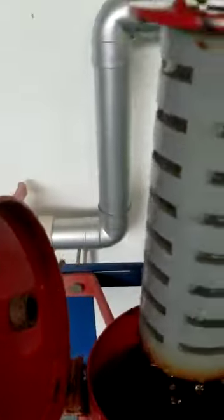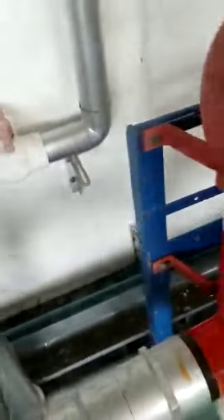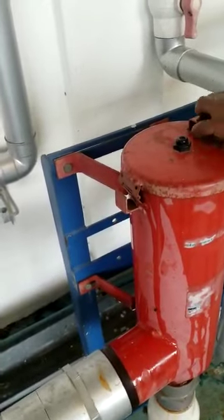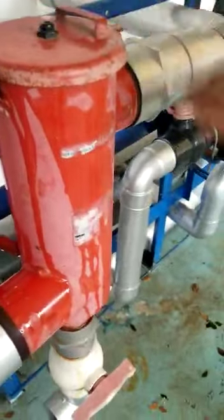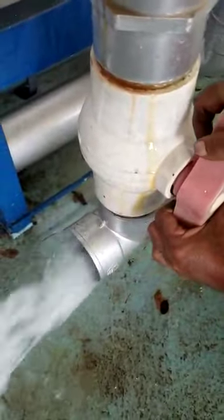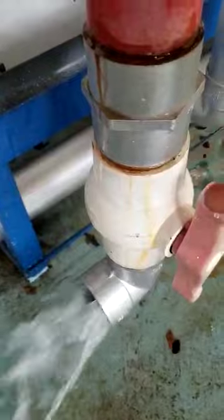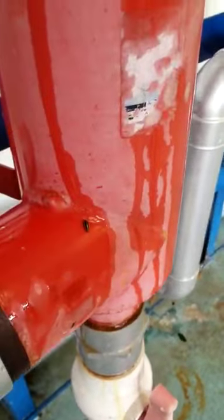Whenever water comes in, it passes through a candle. This is the candle — whatever water comes in passes through it, and most of the dirt particles accumulate in the chamber. In case you want to clean it, you have to open this wall. When you open it, your filter will get clean. Otherwise, dirt will accumulate inside the housing and may decay, or water may rise and log in the terrace area — that is most dangerous. So you should be careful while selecting the filter.